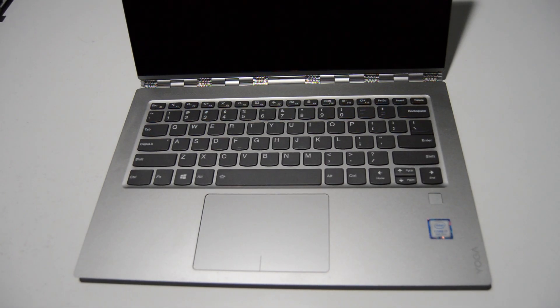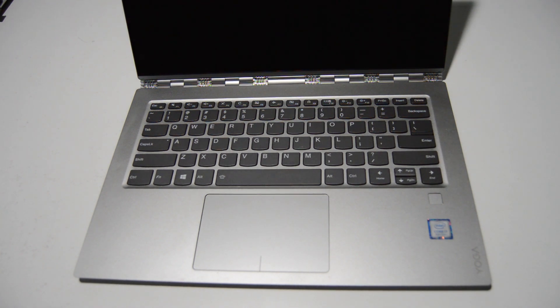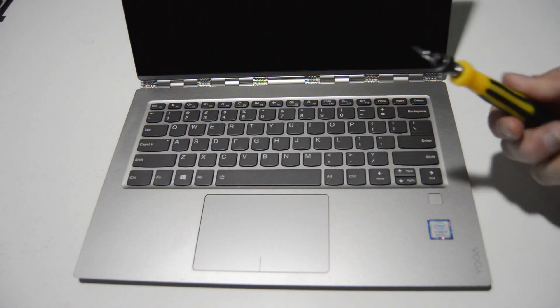Welcome! Today we're going to be disassembling a Lenovo Yoga 920-13 IKB. This is a 13 inch 2-in-1 convertible laptop, and this particular model has the 4K display. To start out you're going to need a small Torx bit — this is a T5.